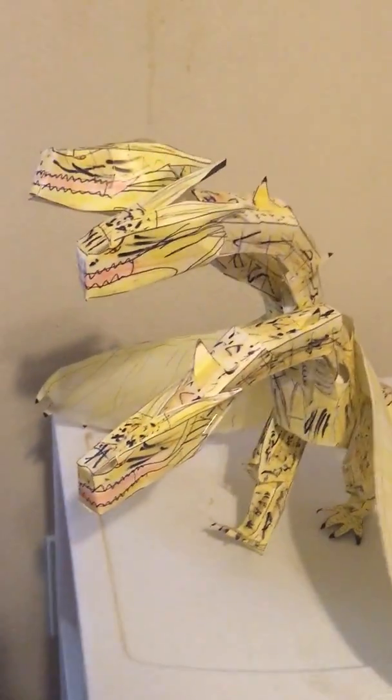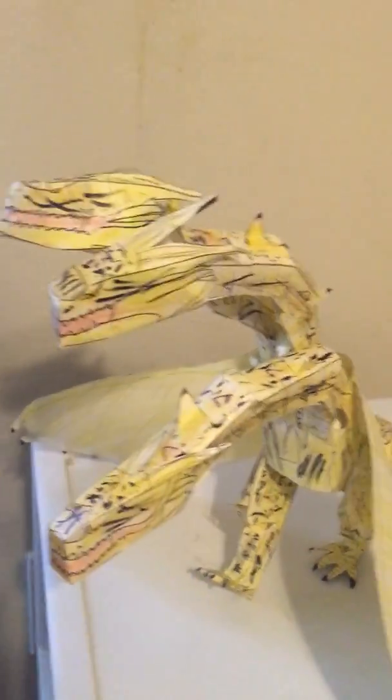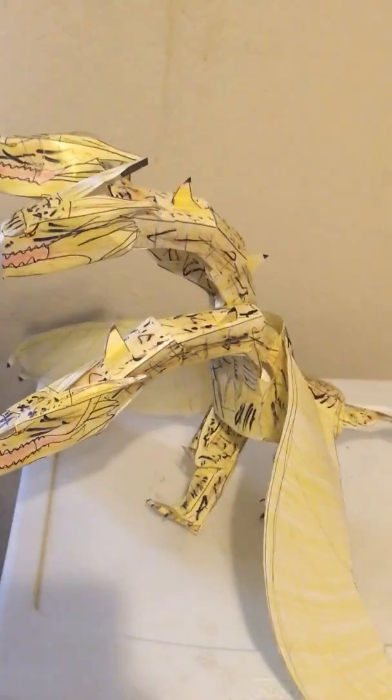Hey y'all, welcome to my channel. Today we're going to take a look at the custom 12-inch King Ghidorah from the Godzilla King of the Monsters movie.